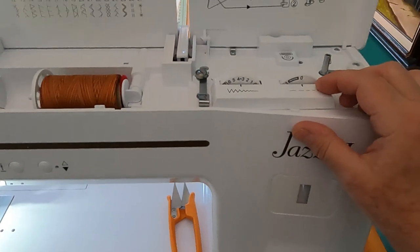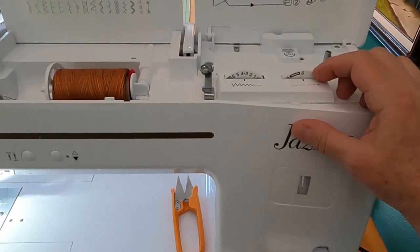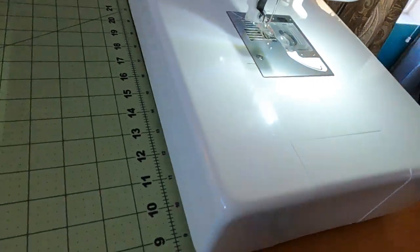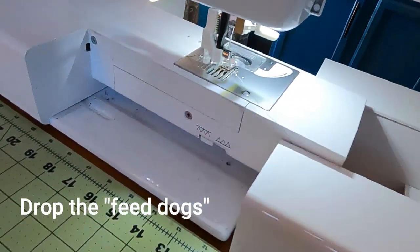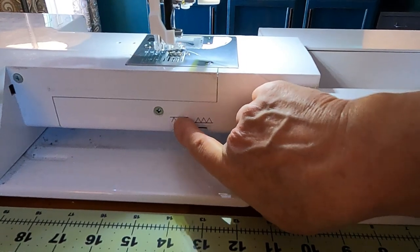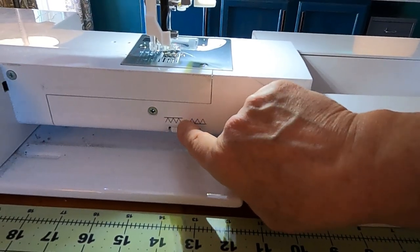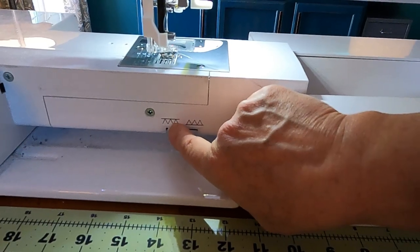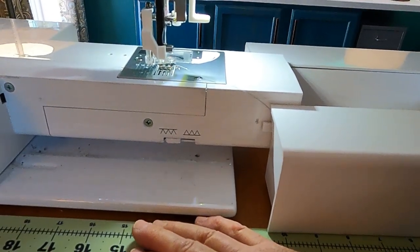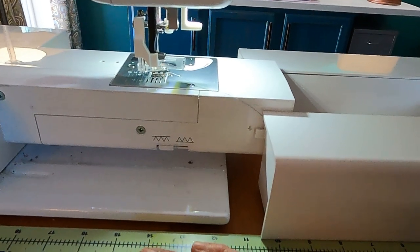I put the needle in the middle, and even when I drop the feed dogs I put the stitch length down to zero. In case you don't know where the feed dogs are: you have to drop the feed dogs when free motion quilting. It's represented by little zigzag triangles below the sewing surface line — when they're below the surface they're not engaged, so they're not pushing the fabric through. That's important because when free motion quilting, you are the one pushing the fabric around under the needle, not the feed dogs.